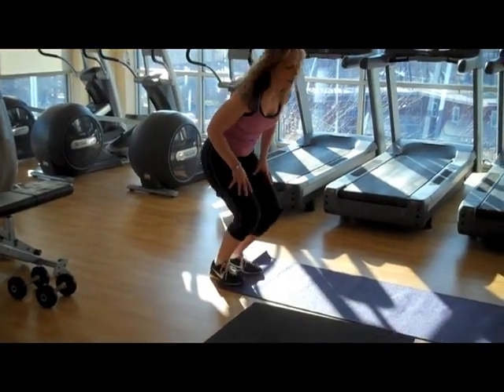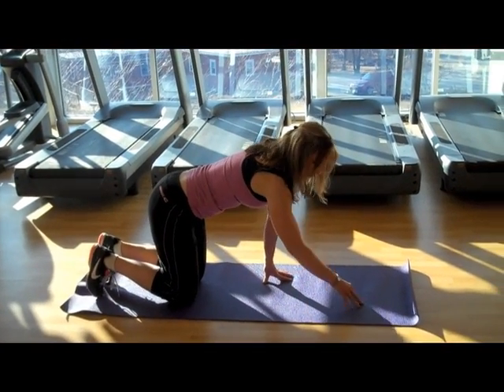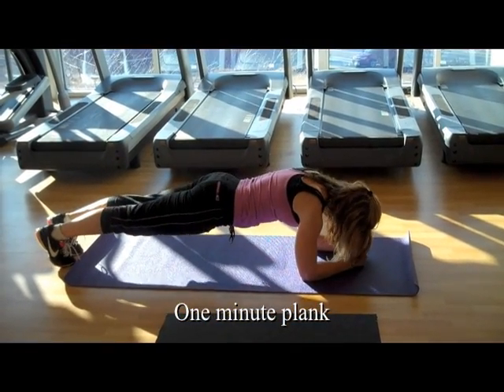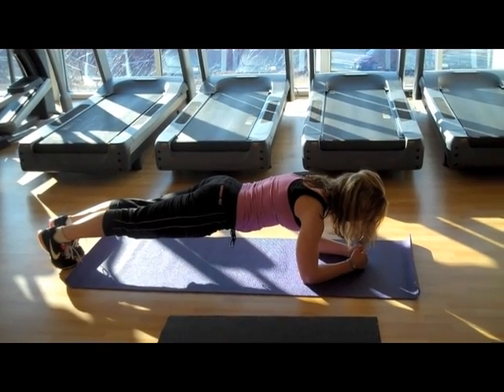The last exercise is a plank, and you're going to do this for one minute. You simply get on your elbows, toes up, body in a plank position, and you hold it for one minute.